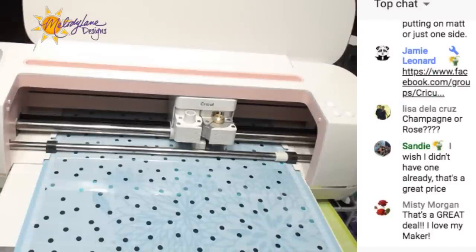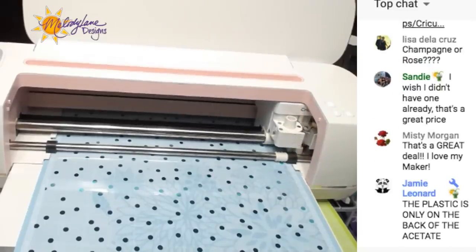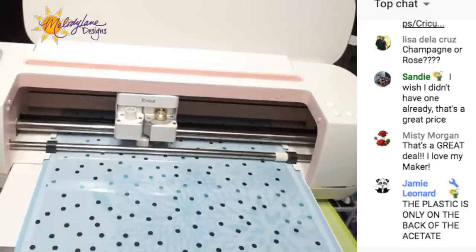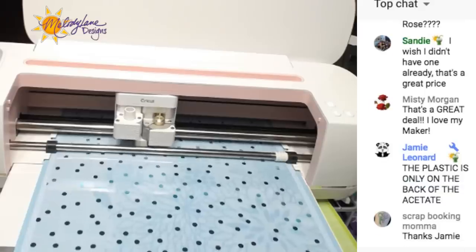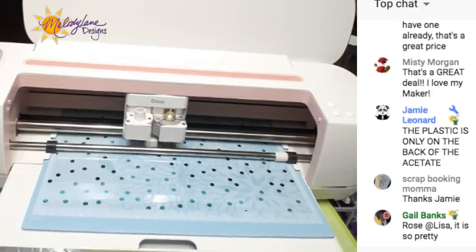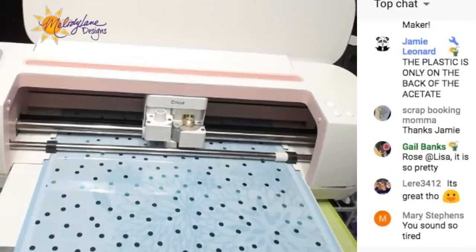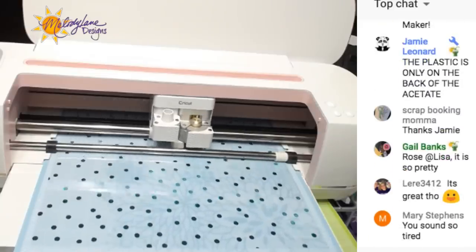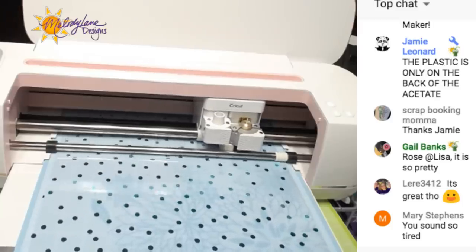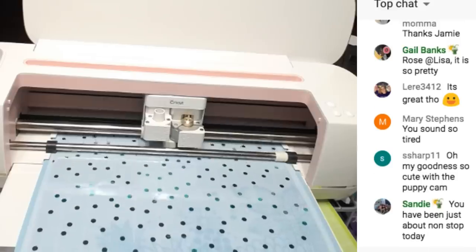Can you guys tell I'm a little loopy right now because I'm so tired? Let me check the blade and now it's gonna cut - oh, I forgot to do more pressure again. Let's just hope that the pressure is good. Let me read your comments. You could use this image with paper too, with an old scoring stylus.